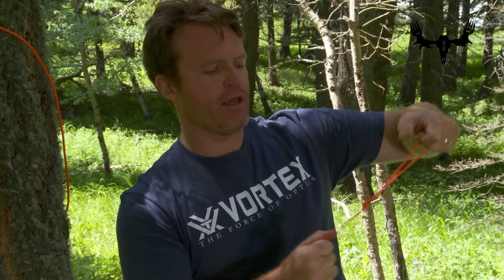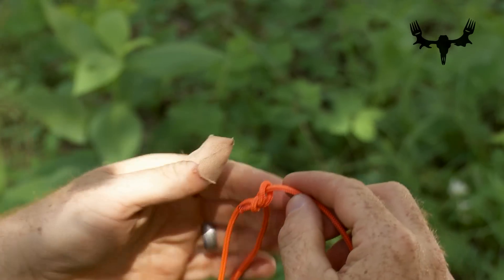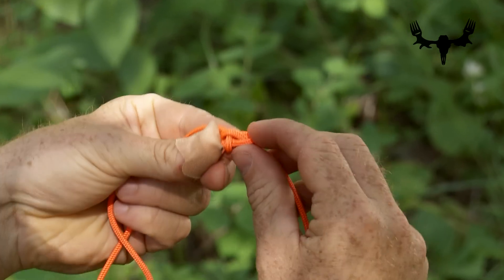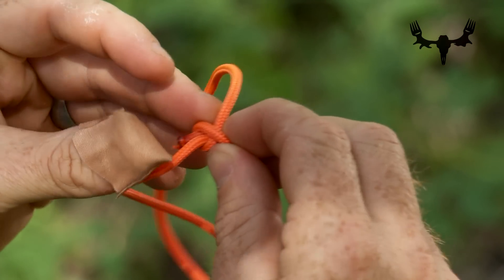You can crank and crank and pull tight, and the way this knot is built is that all you need to do is very simply pull back on this little loop, which creates a lack of tension in the knot, and it comes out just like that.